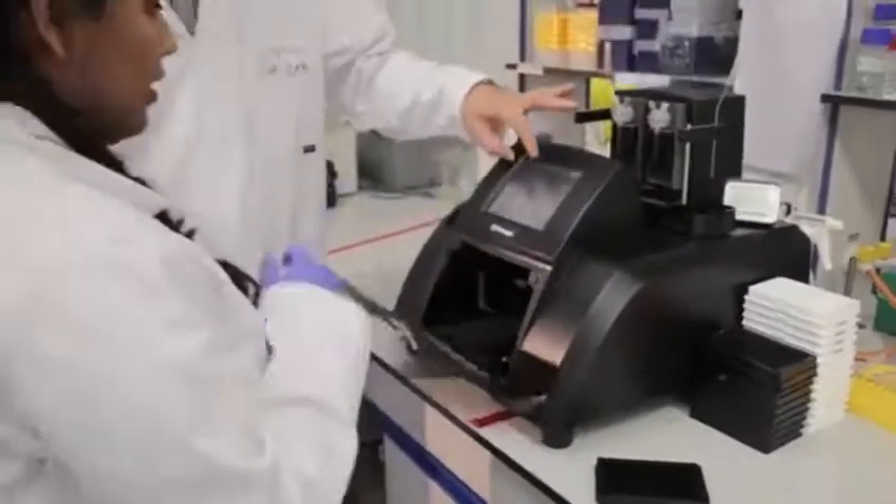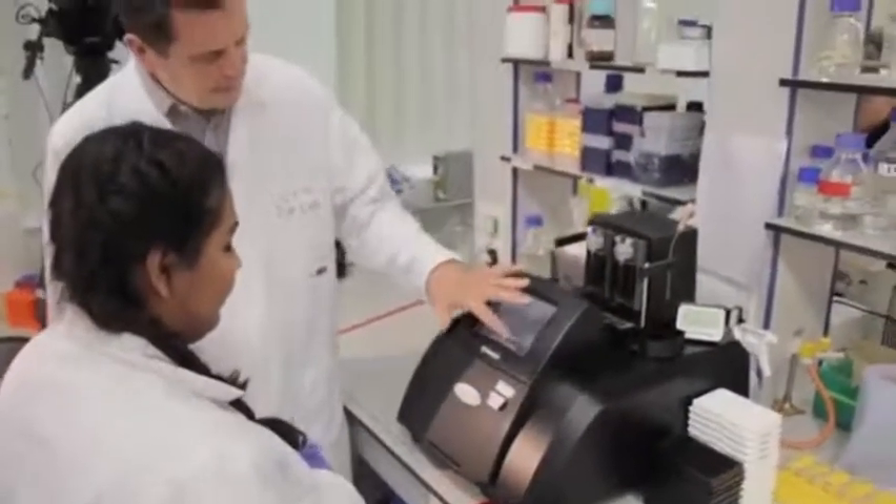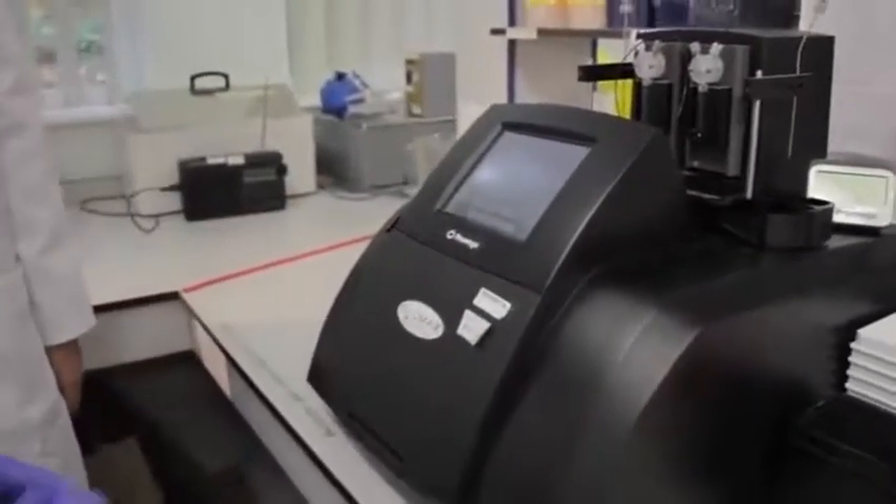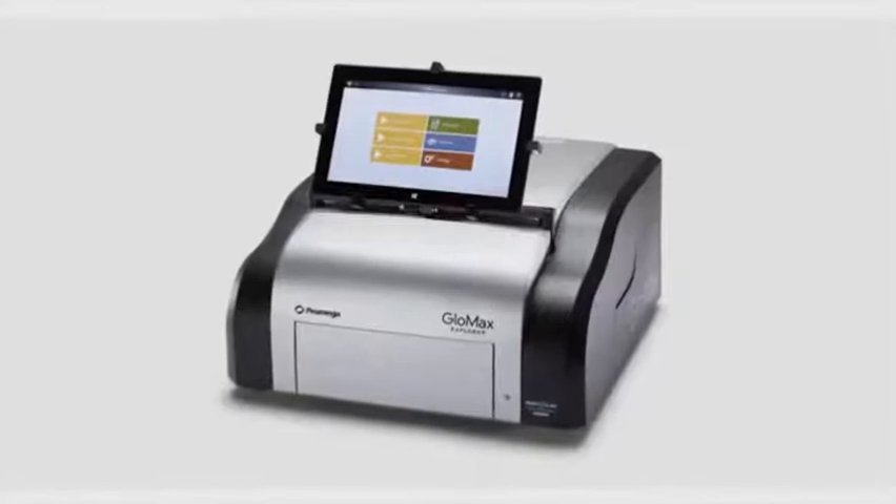I've got students working with bioluminescence projects, others that use the fluorescence modules, and we also use the colorimetry modules as well. It's a real workhorse and many students use it — so much so that we bought a second machine, the Glomax Explorer.